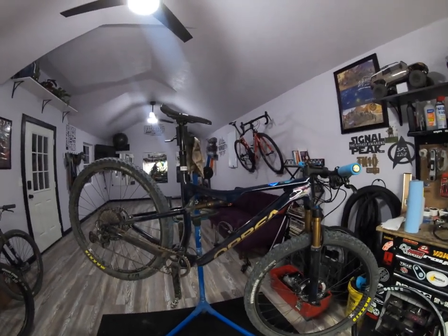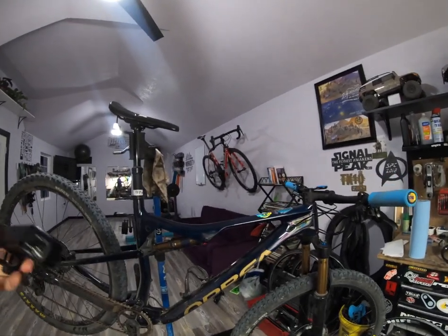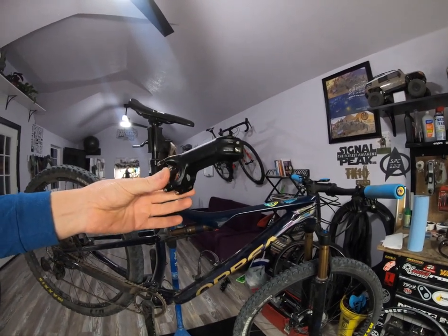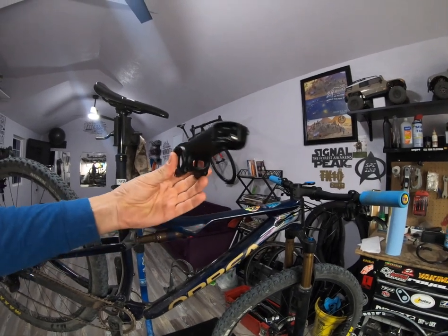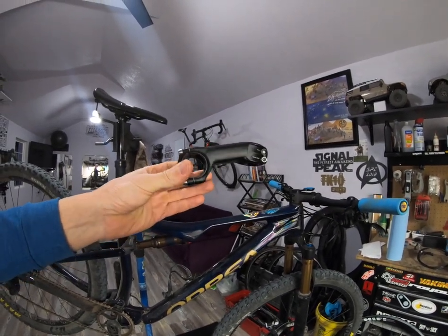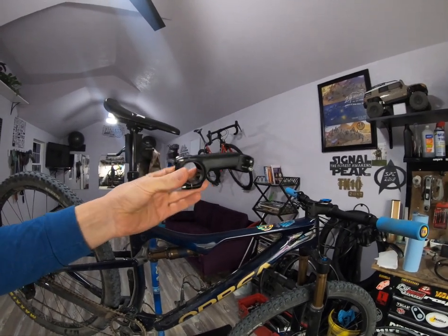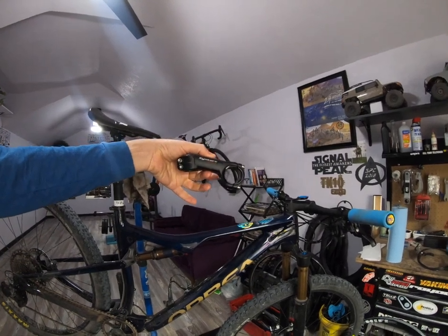Something I am going to change on this trail bike — the stack is a little higher with the taller 120 fork on it, so I am going to put a little more drop in my stem just to get the front end a little bit lower. And it will match the other bike a little bit more with this Syntace flat force stem.